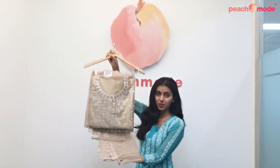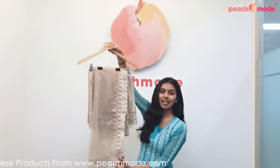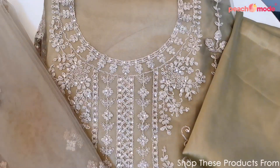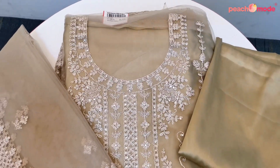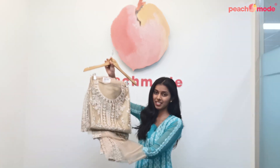This is a peach colored Pakistani suit. This Pakistani suit comes with a net dupatta and satin pants. It has beautiful floral embroidered thread work and sequin work all over it and it is extremely heavy — an ideal outfit for weddings and the festive season.